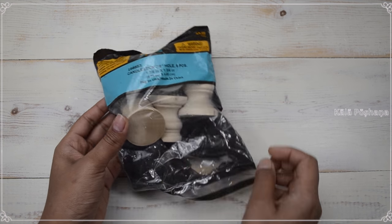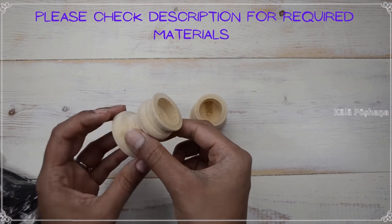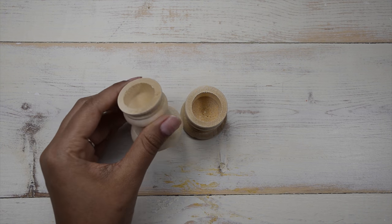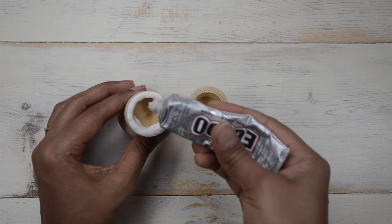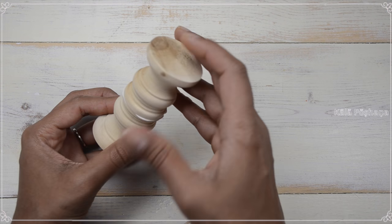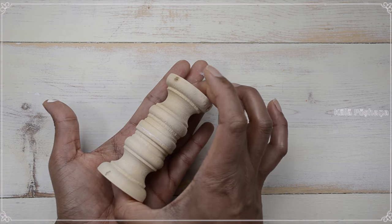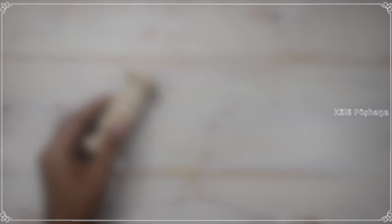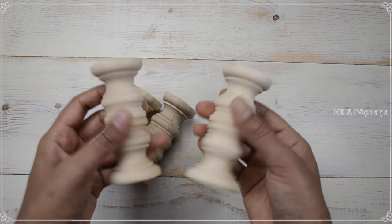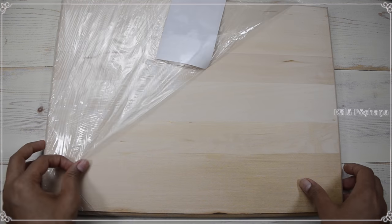I found these candlesticks which turned out perfect for my puja peetam's feet. I attached two of them together to get the desired height. Using good glue and E6000 I attached them together and let it dry overnight. Here I'm using a 16 by 14 inch finished clay wood which comes with finished corners.